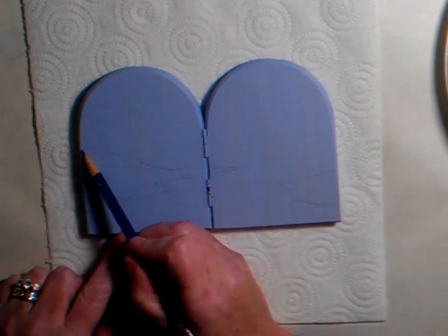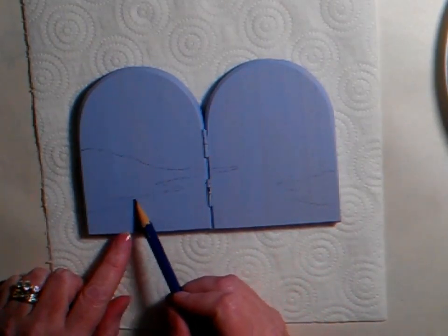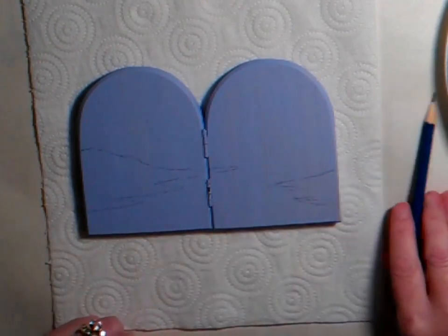First of all, I just draw a very simple sketch out, just where I'd like things — nothing very complicated, just a few scribble lines, and then we can go from there.